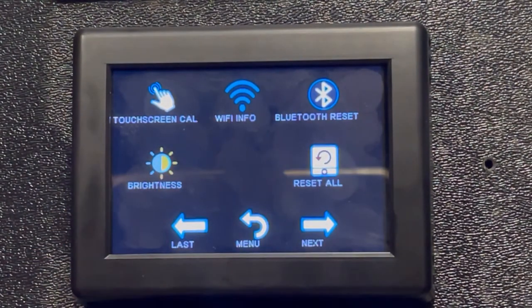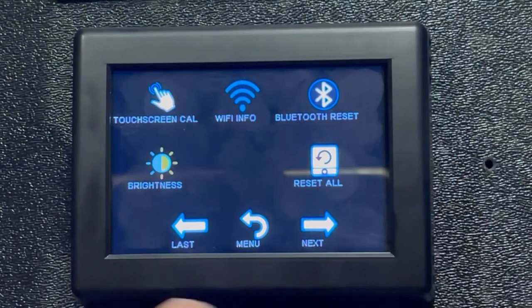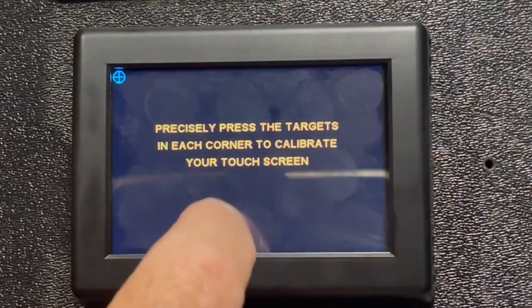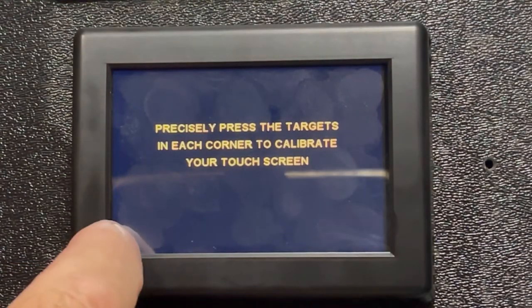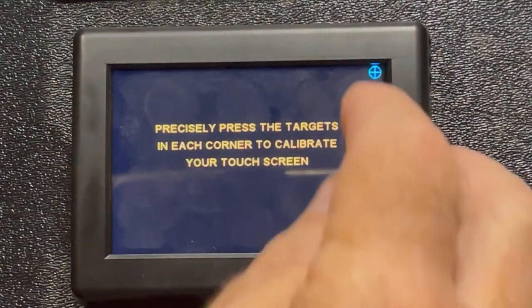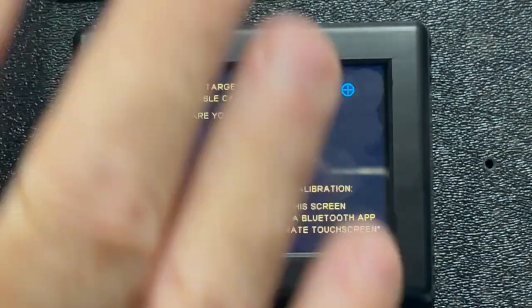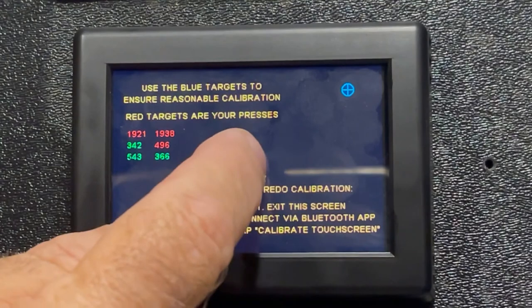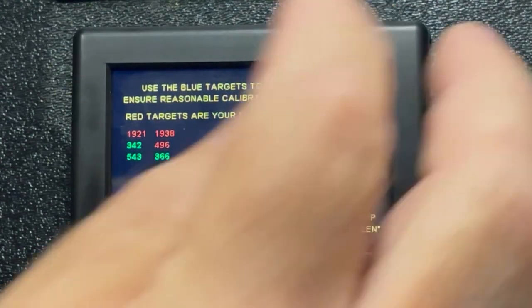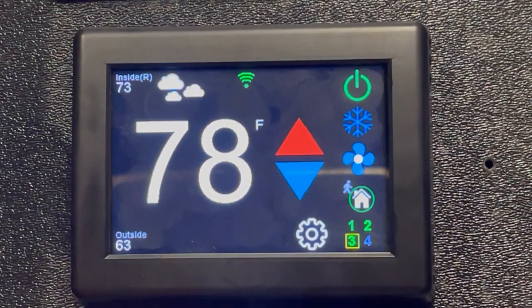On the next page you have Wi-Fi, Bluetooth, brightness, and touchscreen calibration. If you reset the touchscreen calibration, it asks you to precisely press targets on the screen — a series of squares and circles in different corners. This adjusts where your image shows on screen. After pressing each target as accurately as possible, the screen is calibrated and you're good to go.